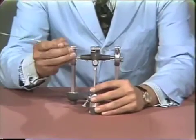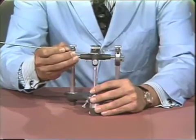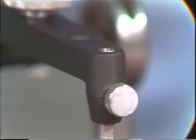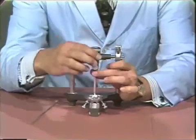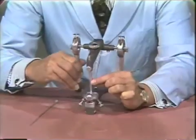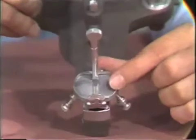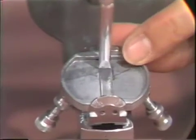The incisal pin must be flush with the top of the table in order for this alignment to be checked correctly. If I alter that relationship, you can see the pin indeed does change position on the table in the antero-posterior direction.